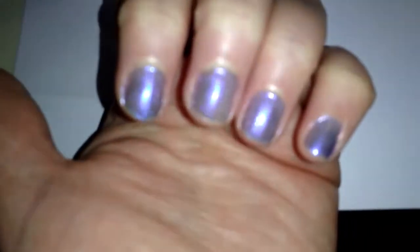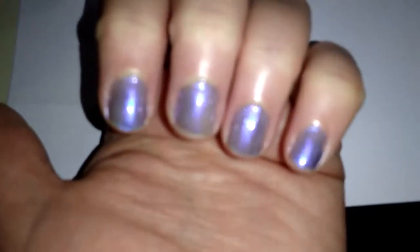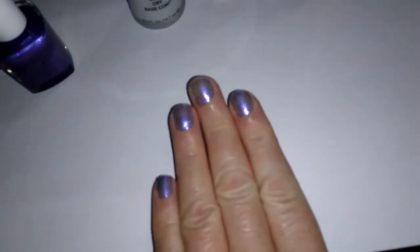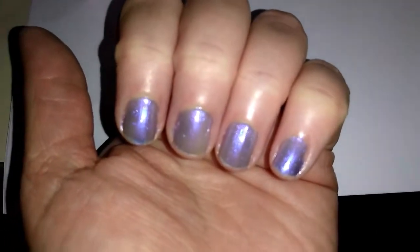I recently got some nail polish brushes — a nail art kit. It's just brushes, like 15 to 20 different brushes from the Walmart website for six dollars. I can try to start doing some types of nail art, and I'd like to quickly throw out there a holiday challenge.